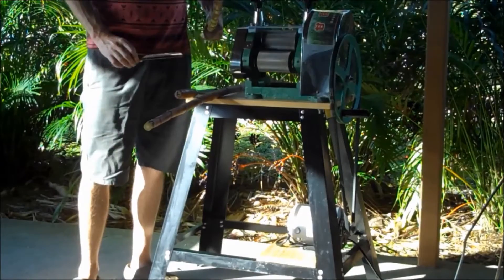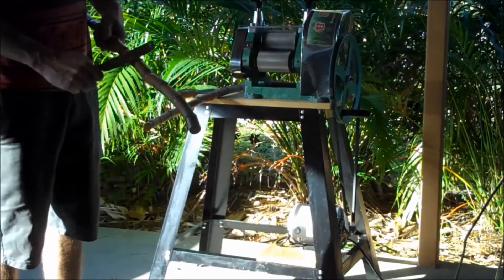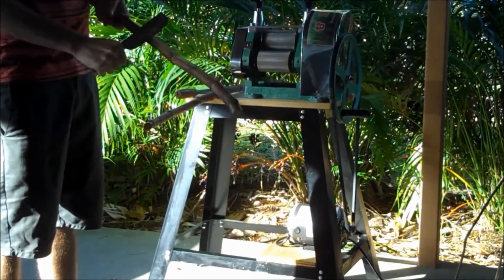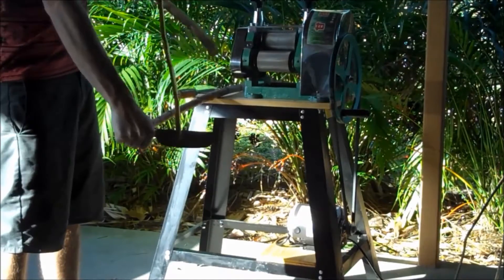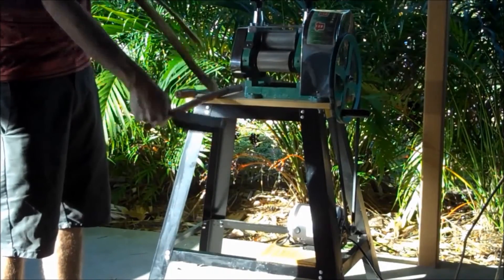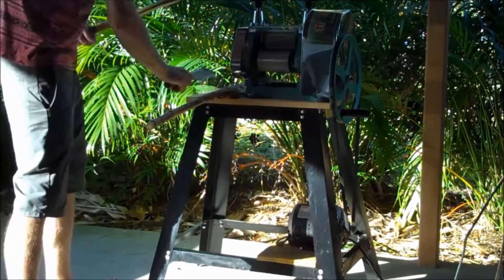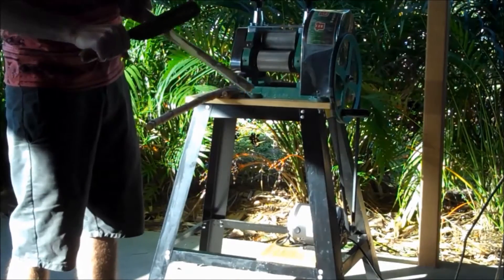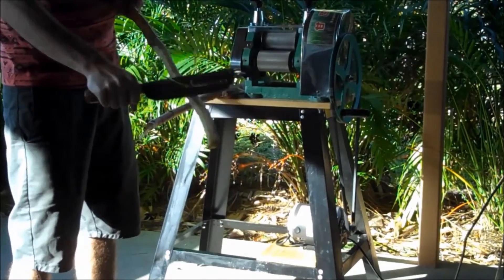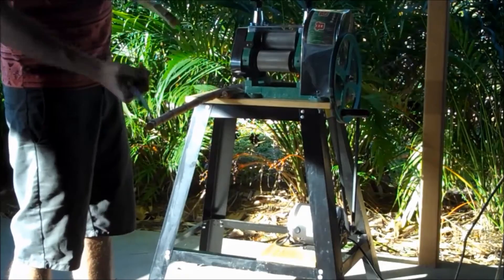We're gonna peel the sugar cane and see how well it does. This is the smaller peeler — what you want to do is just get up on it. Sugar cane is quite tough so you have to push down on it. Once you get it started, it peels off pretty good. You can do this to keep off any dirt and bugs. Let's try the bigger one — it's got a different bite on it, cleans it up pretty good. When it curves it's hard to get in on it.